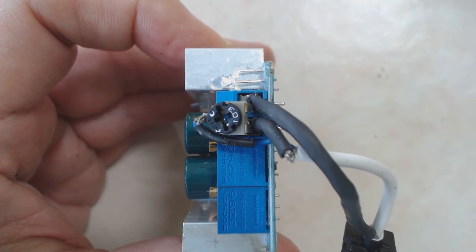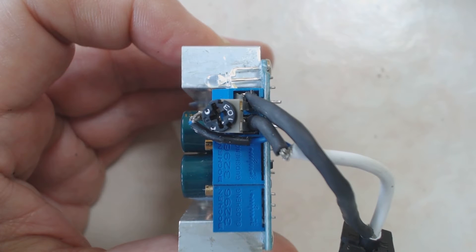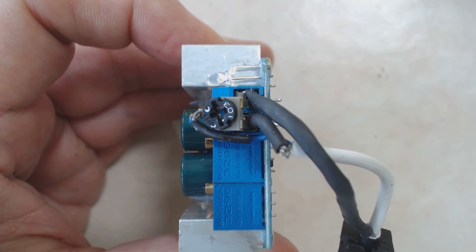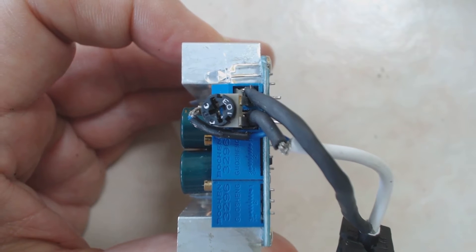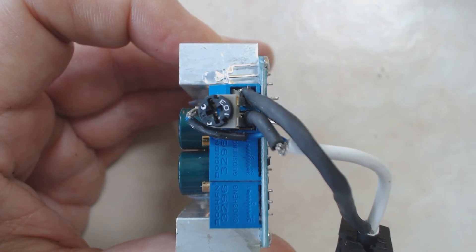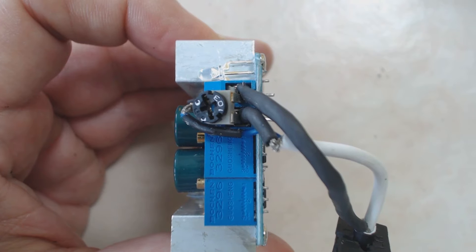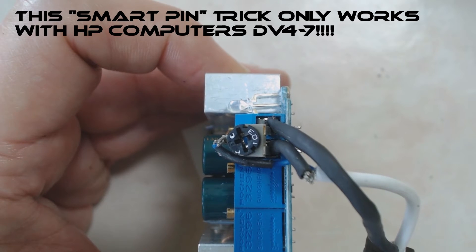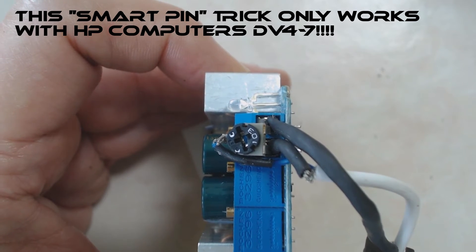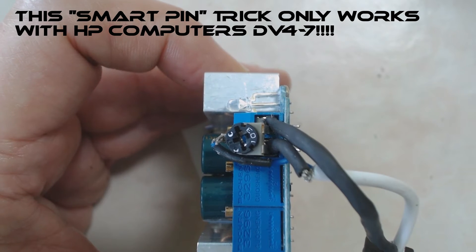HP uses smart pin technology for this series of computers. After taking the failed power supply apart, I discovered this was a simple resistive voltage divider set up for 12 volts DC. I'm guessing this was a proprietary power supply provision, or was designed to prevent the power supply from overloading. This was easily accommodated with a 10,000 ohm potentiometer placed across the output, with the wiper set to 12 volts DC.